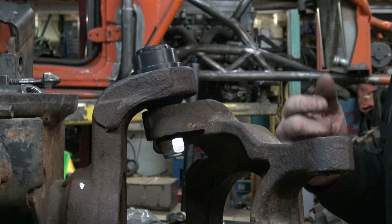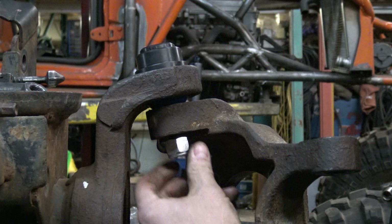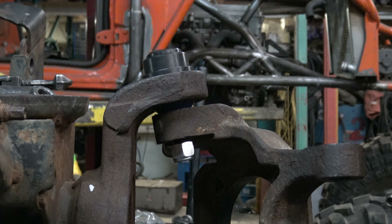Hi, I'm Clay from EMF Rod Ends. We're here to talk about if you're having problems with this pin spinning. Since we don't put a hex on the end, people get upset because there's nothing to hold on to it.